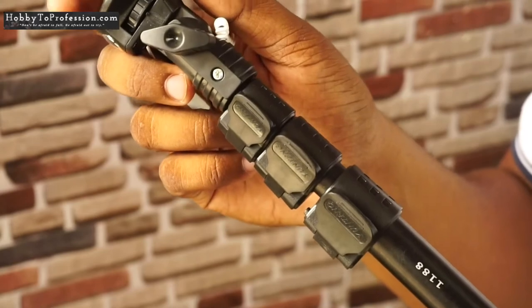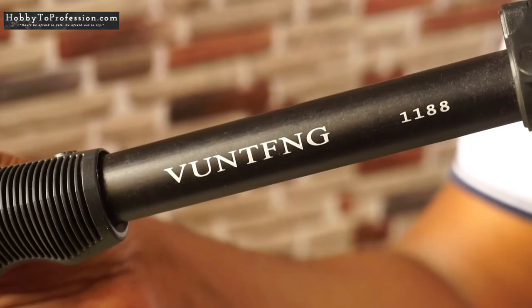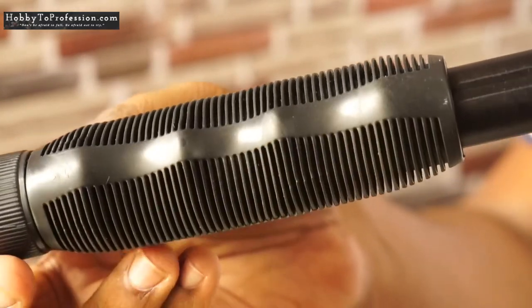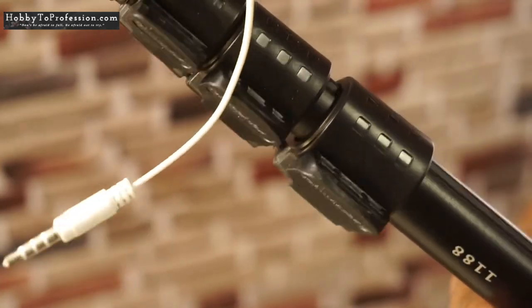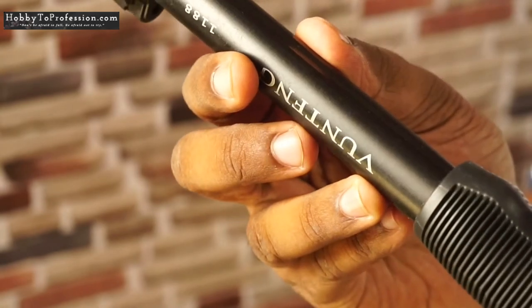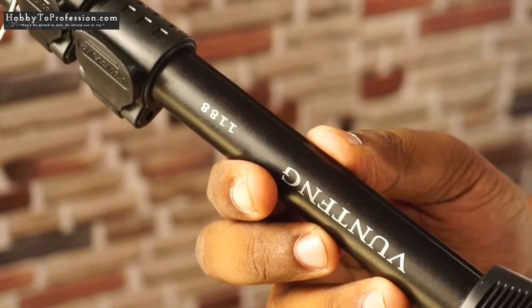Let me show you one duplicate selfie stick. You can see they have made certain changes in the brand name and model number. The handle is also a bit different and overall this product is not of good quality. So be careful about these duplicate products and buy the genuine Yuntang selfie stick or selfie monopod.